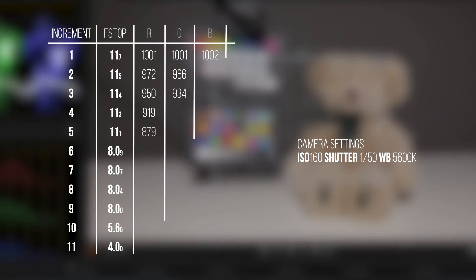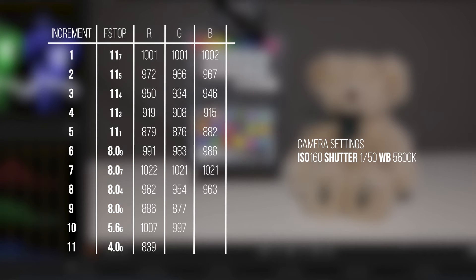At 5600 Kelvin I found the image to be a little warmer in the whites than I would typically like, and I found that pushing the temperature closer to 6500 Kelvin produced a cleaner image. This was evident in the white point reading of the image, as the RGB values indicated the various colour shifts at each incremental stage.